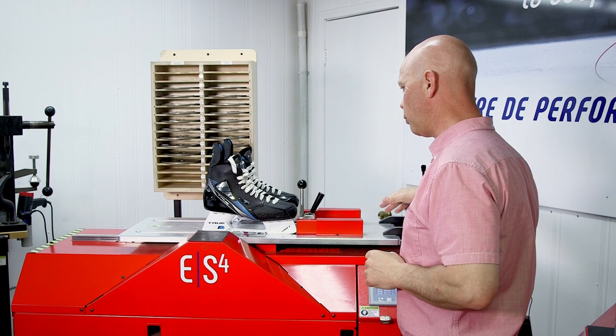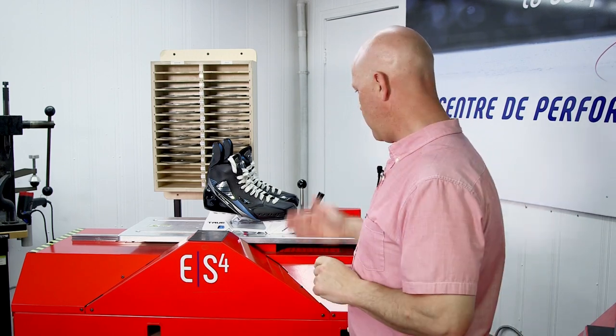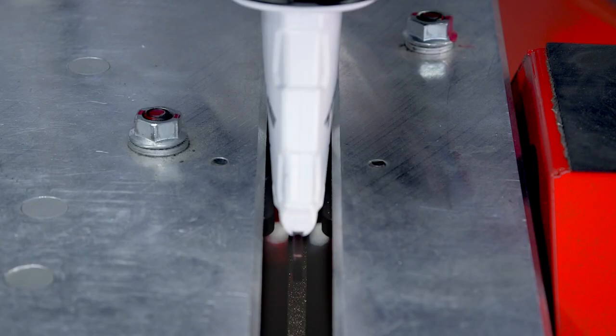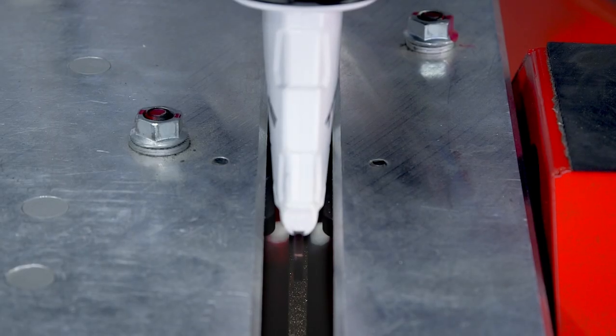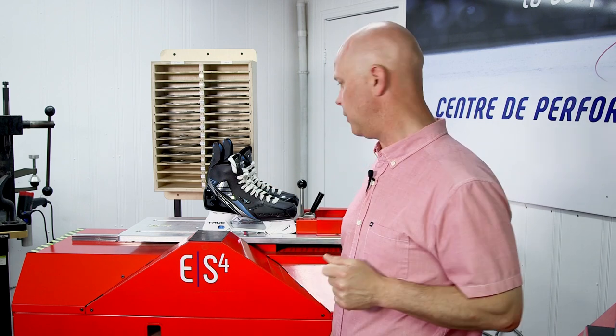There are our two skates loaded onto the machine. Now the auto-centering clamps work in two different ways. The first is that they maximize blade straightness. Secondly, they will perfectly position the skate over the wheel. And here's the key — it will maximize your edge symmetry every single time.